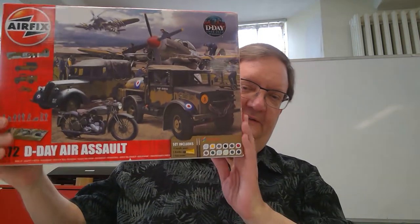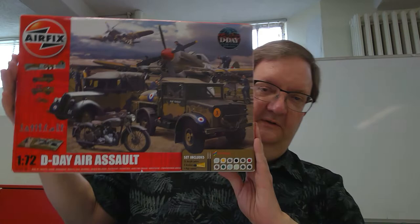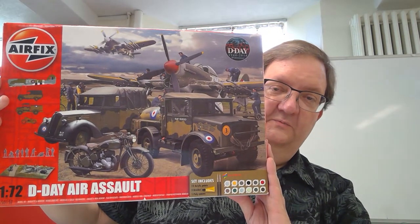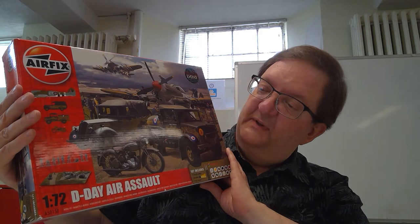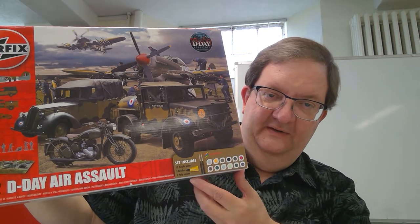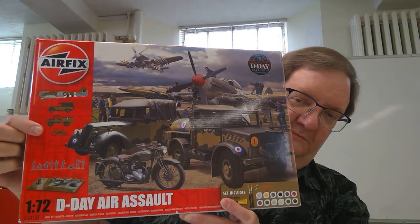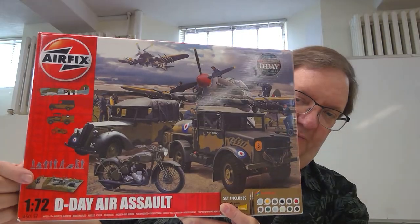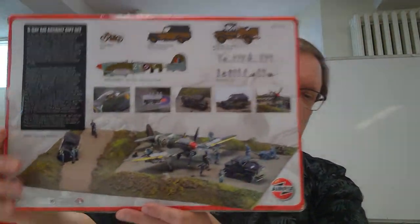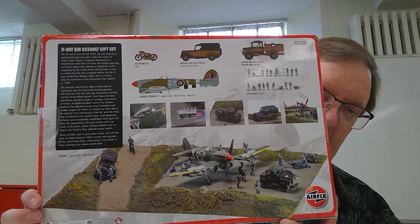Today we're going to do a what's in the box. I'm going to take a look at this D-Day set, the Aerosol in 1/72nd scale by Airfix. Look at all that artwork there. This is one of these pretty massive kits with everything in it. As you can see there's a whole lot of paint, there's brushes, there's glue, and there's four models. There's figures and there's a base, and you get a better look at that at the back of the box which shows you all the fun things included in this package.